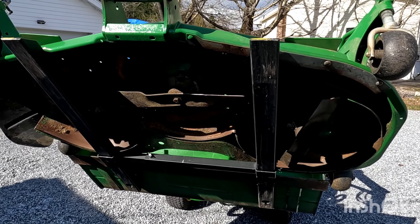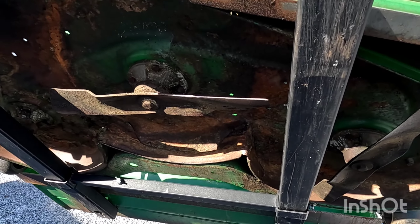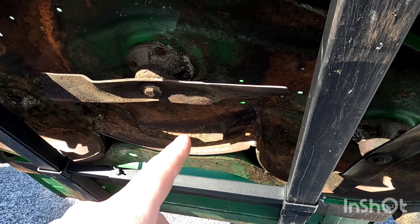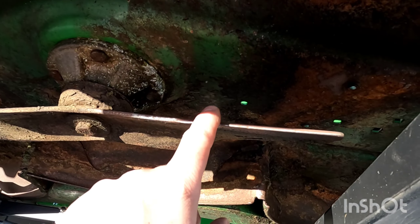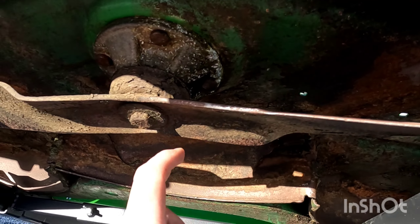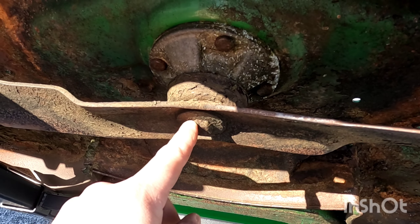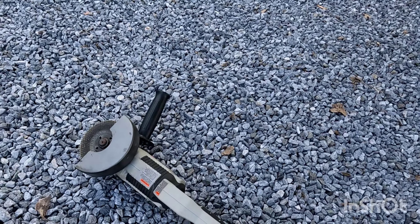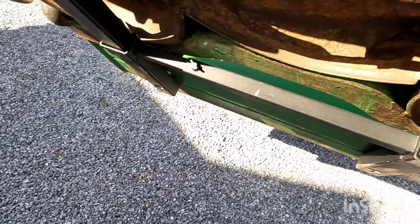Now that we have most of the stuff off the deck, what we're going to do is sharpen the blades — there are three. I'm going to be replacing these next year, so I'm going to give these a quick sharpen. You can either pop these off and sharpen them on your bench grinder, or I actually have a little mini grinder I'm going to use to put a sharp edge on these.